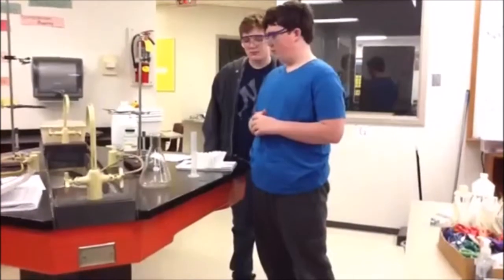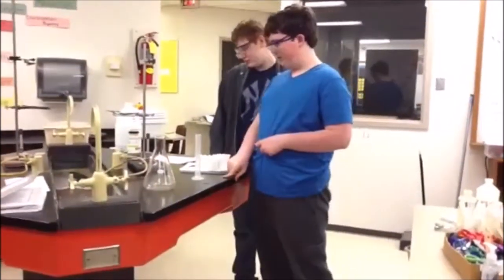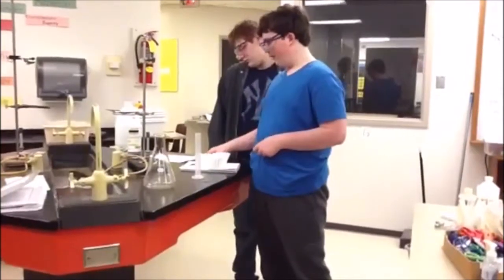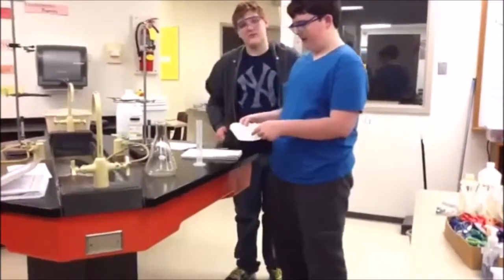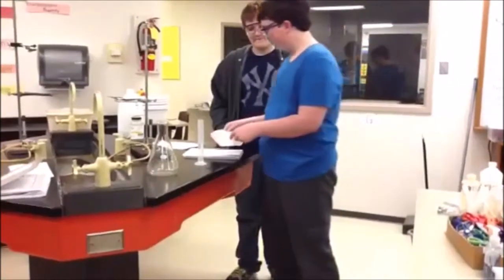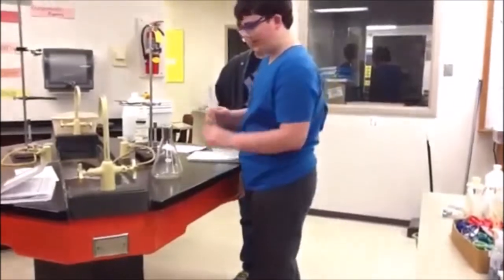We're supposed to put 30 milliliters of nitrogen peroxide and two chemical spoons of manganese dioxide into this filter. We put this into the flask.